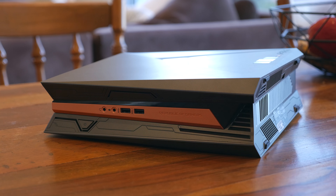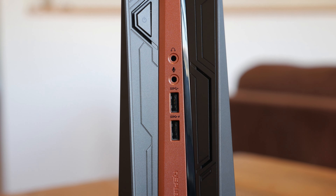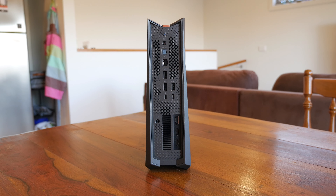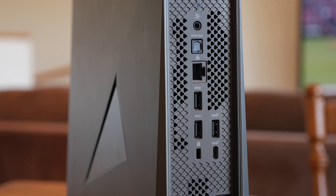That said, it is mostly designed to stand in a vertical orientation. Both those other consoles can go horizontal quite comfortably, but with the GR8-2 it can look a little strange on its side thanks to that weird angular body, so it's clear ASUS has only really made this device to sit in one orientation. As for I/O, you get two USB 3.0 ports on the front as well as two 3.5mm audio jacks.